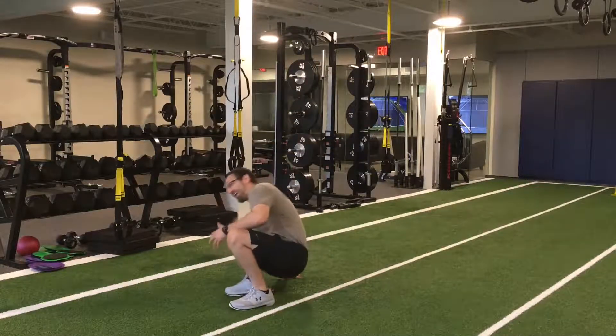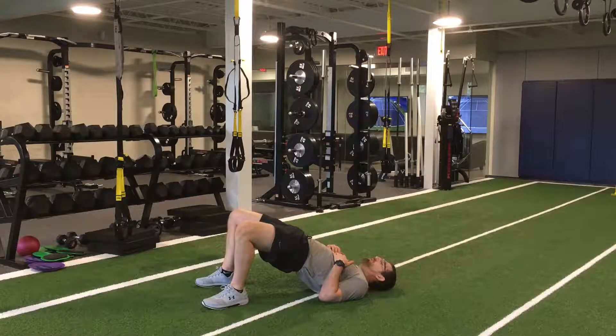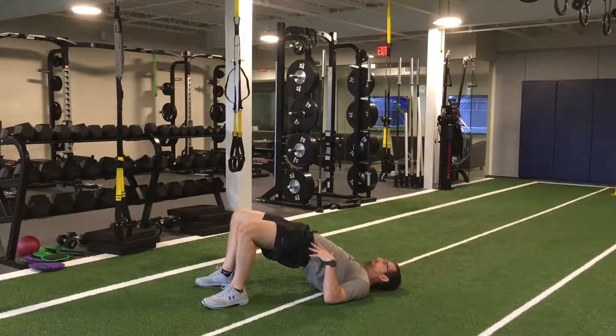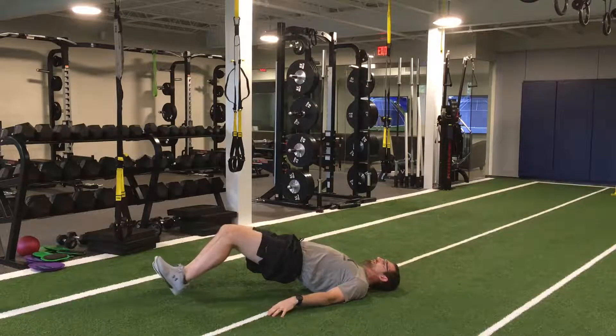When we're setting up, we want to have a good glute bridge first. We want to drive our hips up and hold. We don't want to arch our back. We want to keep our hips up and then slowly walk our feet out.